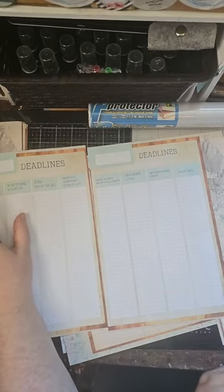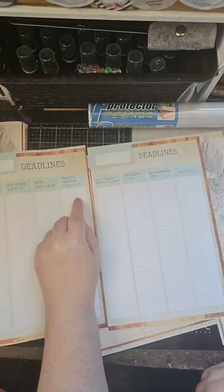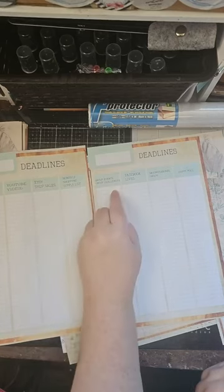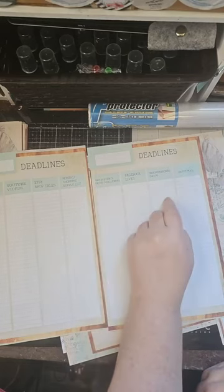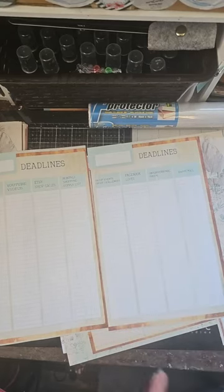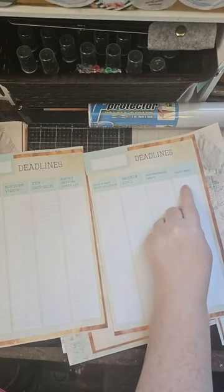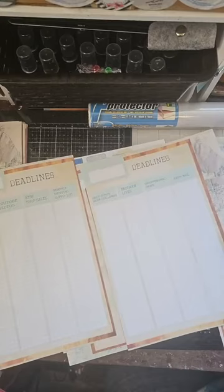I've got product deadlines, YouTube videos, Etsy shop sales, monthly shopping supply list so I can list what I want to purchase, group events and group challenges, Facebook lives, group swaps, personal swaps, and happy mail. So you can keep track of what's going in and what's going out. If I make a journal and send it to someone, I can write a note of exactly what I sent — because I forget what I've sent people. So I can remember exactly because I wrote it down.